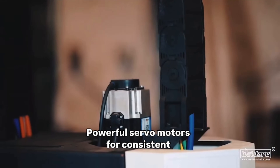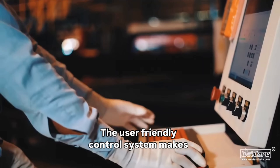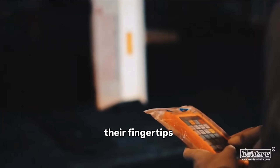Powerful servo motors ensure consistent motion and superior cutting performance. The user-friendly control system makes operations simple and intuitive, giving operators complete control at their fingertips.